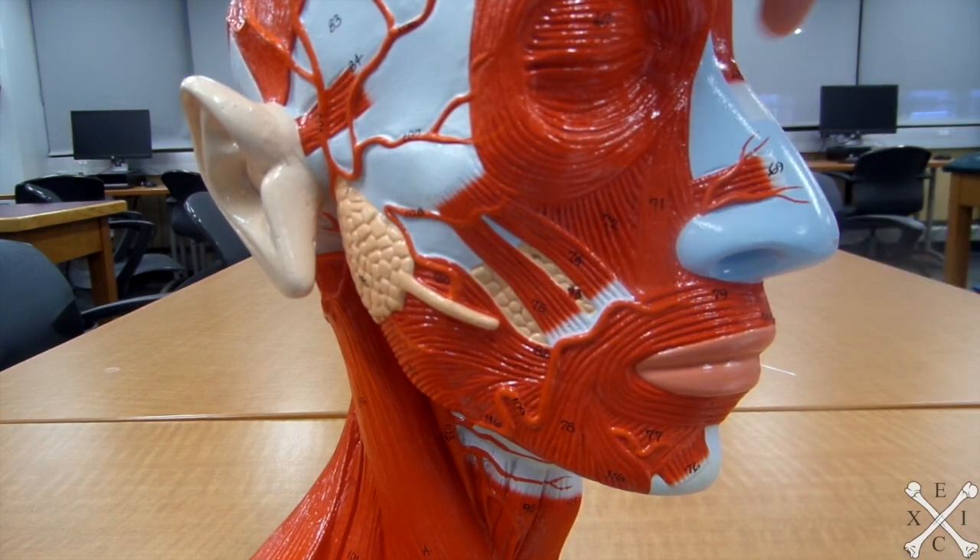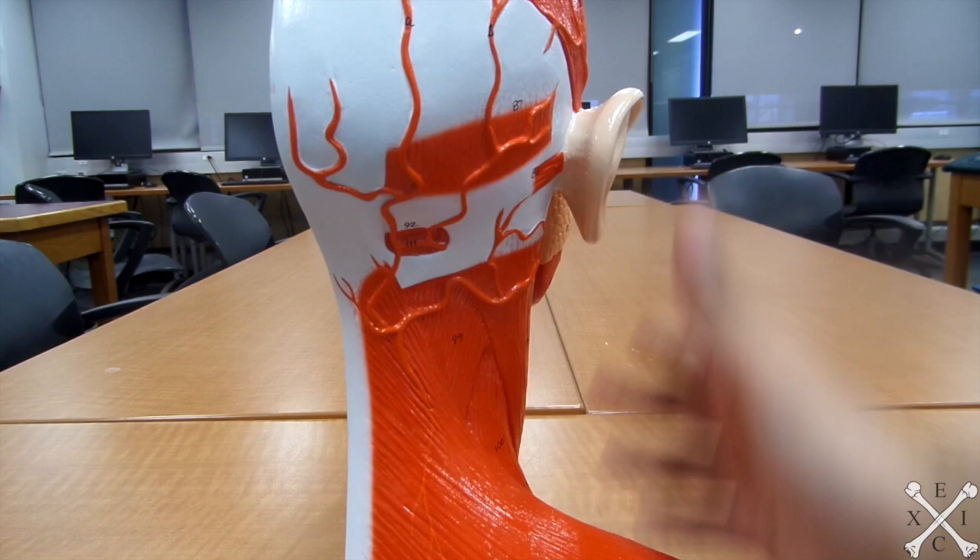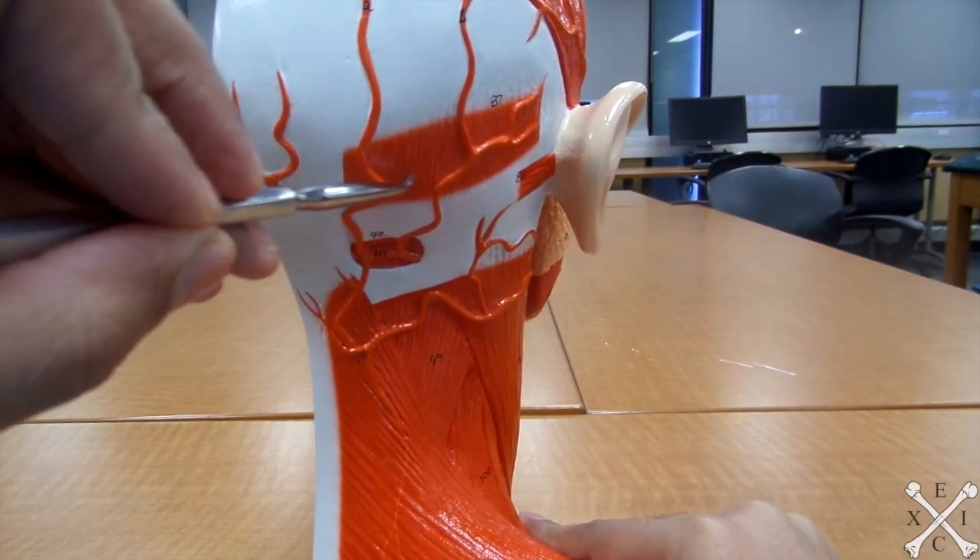The occipitalis draws the scalp posteriorly, so it's in the back. Go to your occipital bone and it's this muscle right there.